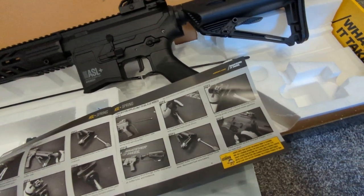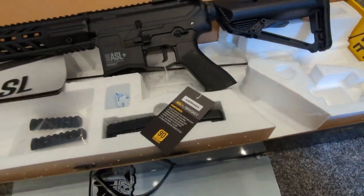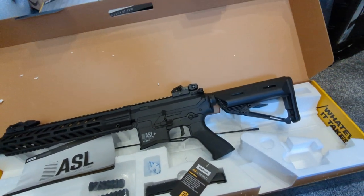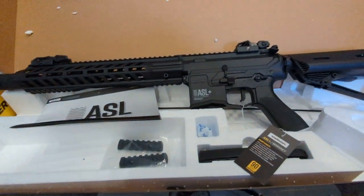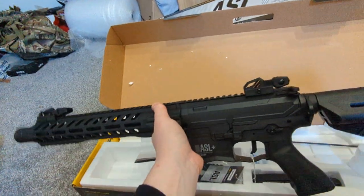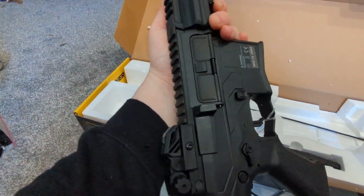Really, really good and really helpful for obviously the new players out there, which again is who this is aimed toward. Looking at the gun, we have a full nylon fiber receiver, so it's nice and it's got a decent weight to it. It actually feels substantial in your hand.